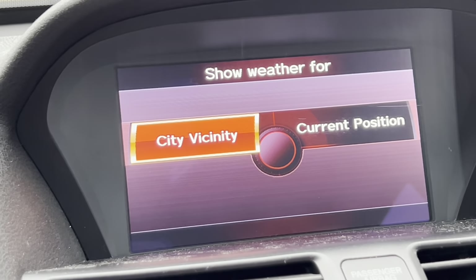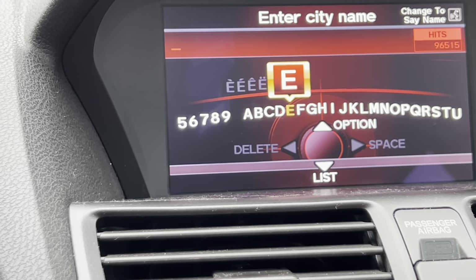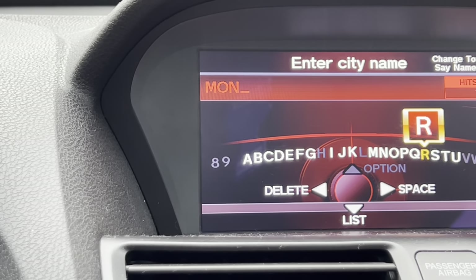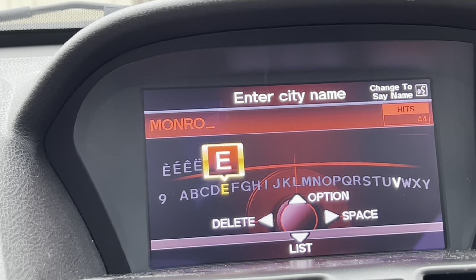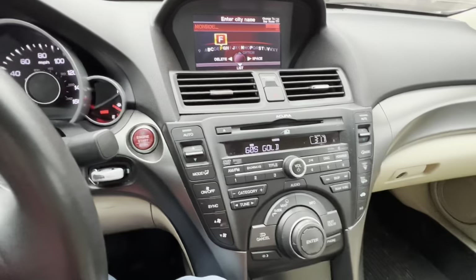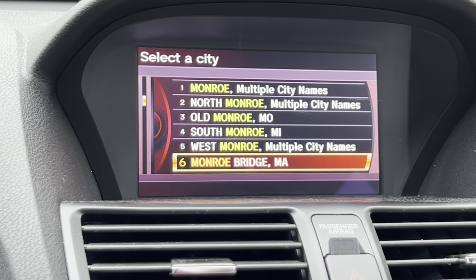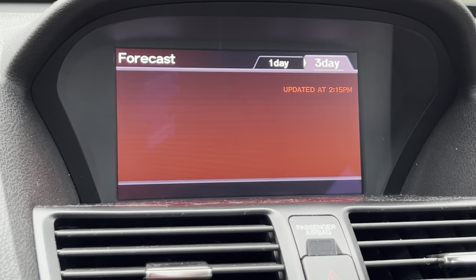In the city vicinity option you can actually type in a city to look up — like Monroe, where I'm from. You type it in using the dial — turn right to add a space, turn left to delete. Press the enter button and it shows you all the different Monroes in the world. Click on whichever one you want, and it actually lets you know the weather and shows a three-day forecast for that area. This is incredibly high-tech.